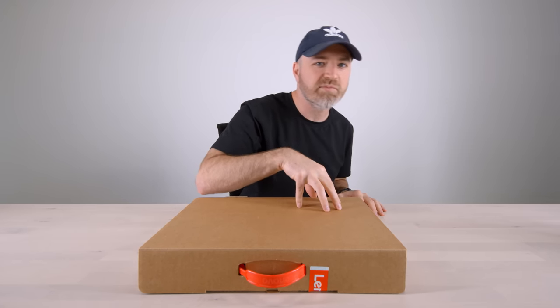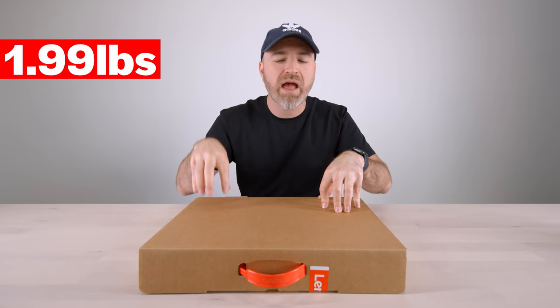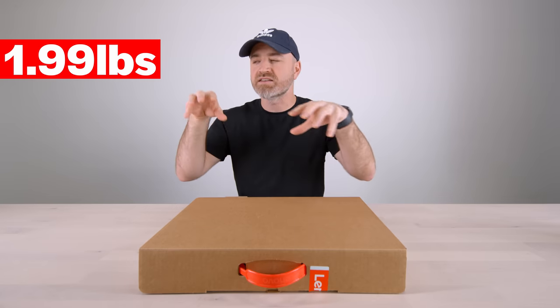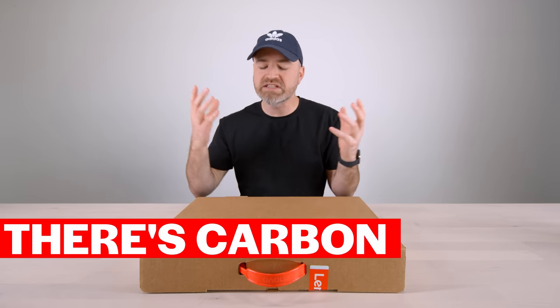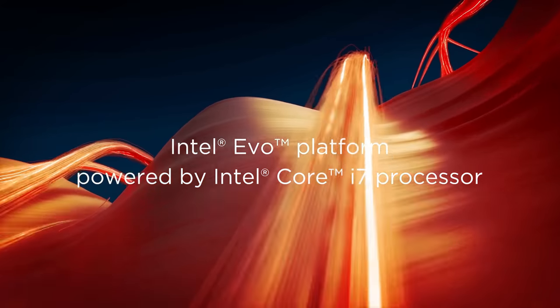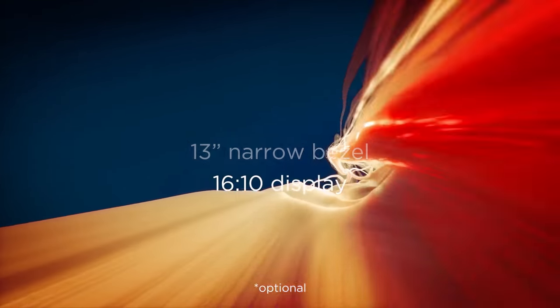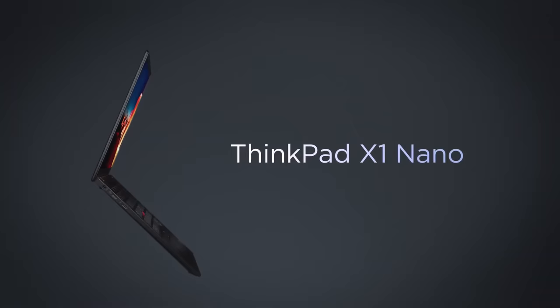Today, I have in front of me the latest innovation in the ThinkPad lineup. This is the lightest ThinkPad they have ever done — it is 1.99 pounds. It's the type of laptop that's going to encourage you to move it around just because it is so light. They've also used materials here for durability. There's carbon in here. I'm hoping the keyboard feels as good as the previous ones. It's also got Thunderbolt 4, the latest generation Intel chips, and supposedly over 17 hours of battery life. It is the X1 Nano.